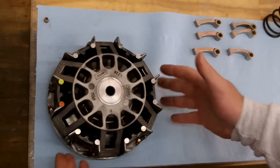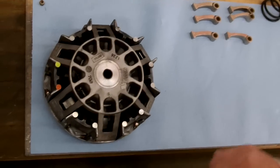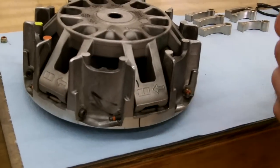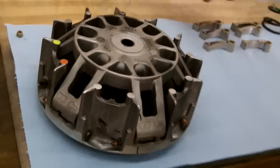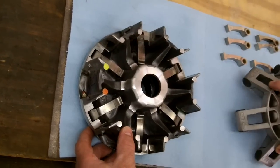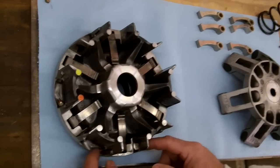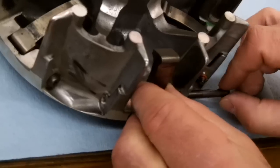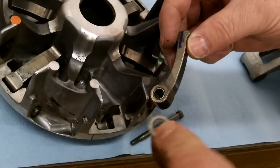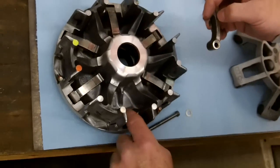Now we've got the primary clutch sitting on the bench. Pull this out nice and slow. It's always a good idea to take a marker and mark a spot where you're taking them apart — just make a mark or an X — that way you know exactly where it came apart and you can line everything up square again. Pull this out nice and slow, set it off to the side, and this will reveal the six weights. Take the nut off the bolt holding the weight in, slide it out, and pull out the weight. You'll see there are little washers — one on each side of every weight — so make sure when you put everything back together, you put those in, one on each side.